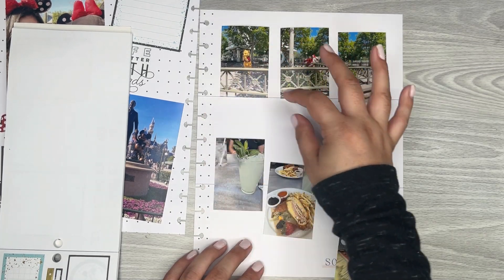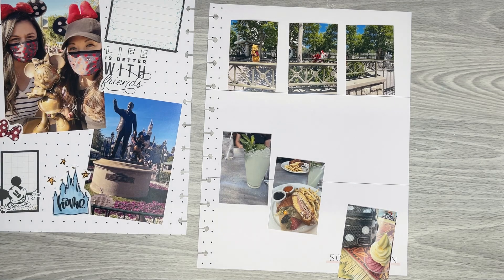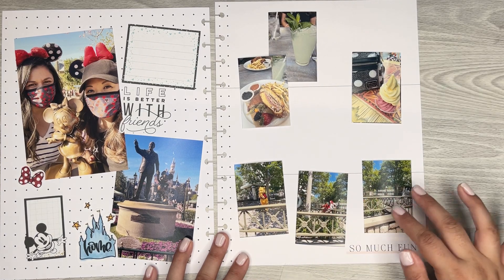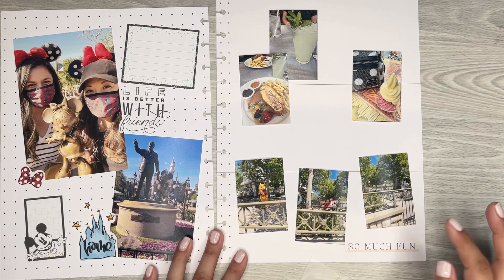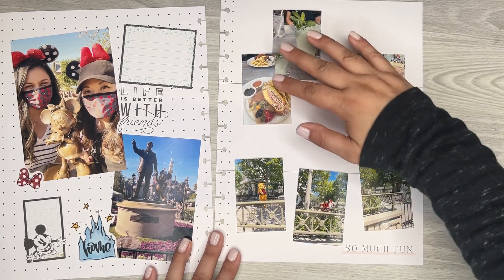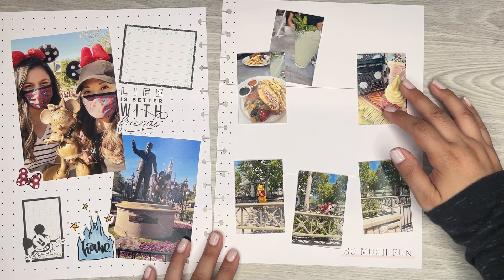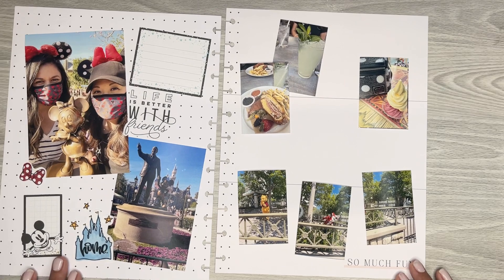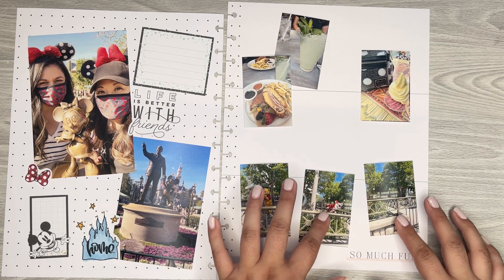I think I want to kind of do the same thing in here — mention that in the journal. So I need to find somewhere I can write that out. I changed my mind on the position, so I'm going to put these on the bottom and just angle them a little bit to play off the angles on that side. Then I'll write around here about what those little emotions were that we were going through that day — that super fun day.